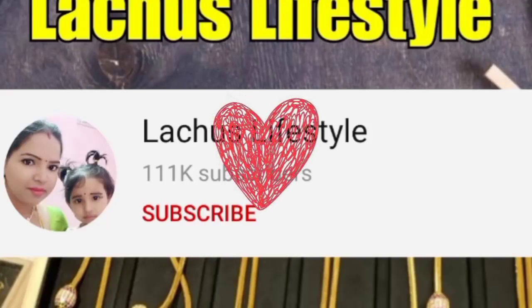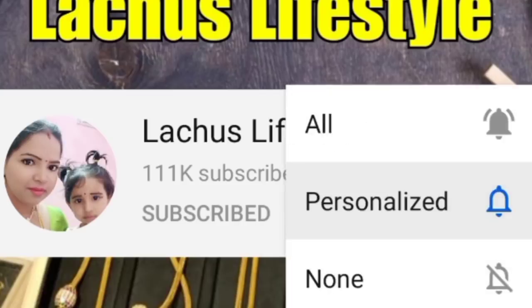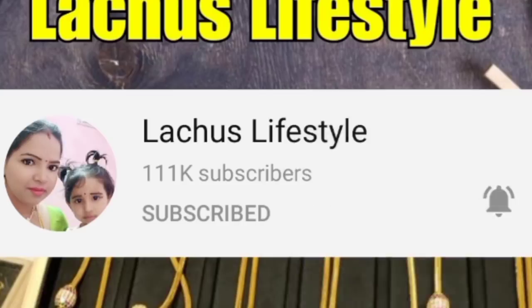Hi! My name is Lakshmi. My channel is Lachous Lifestyle YouTube channel. If you like this channel, subscribe to our channel and click on the bell icon. If you like this video, please click on the notification bell.